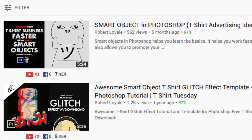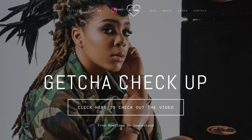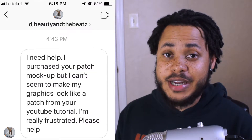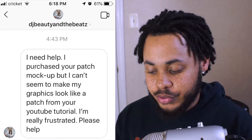But because I rushed through it, you guys never really got the chance to understand what was going on. I've made tutorials on smart objects and why they're worth it, but I never got to fully explain this. Somebody came into my DMs — DJ Beauty in the Beach, she's a really cool DJ with almost 20k followers on Instagram — and she said she needed help. She purchased the patch mock-up but couldn't make her graphics look like the patch from my YouTube tutorial.